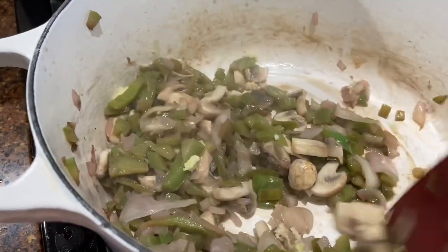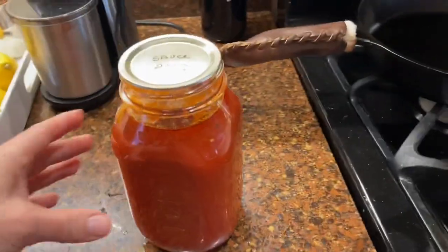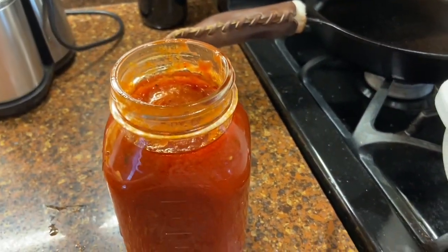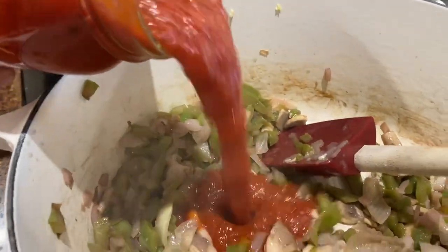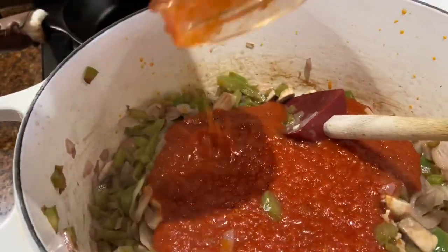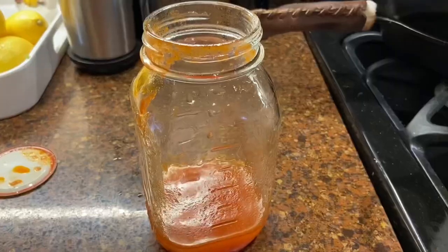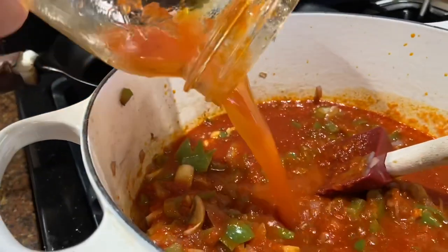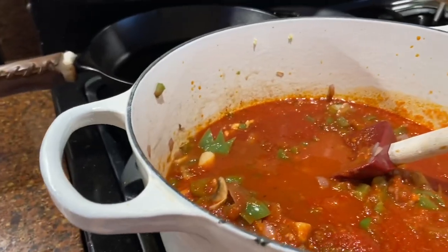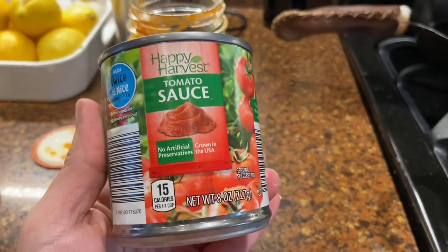Now I'm going to add my sauce — this is homemade sauce from my in-laws. Sometimes if I need more I'll add a little bit of water. I'll add a little water first to get the tomato sauce down from the sides, and then I'll wait to see after the meat is added how it looks. Just something small like this can stretch your sauce a little bit further.